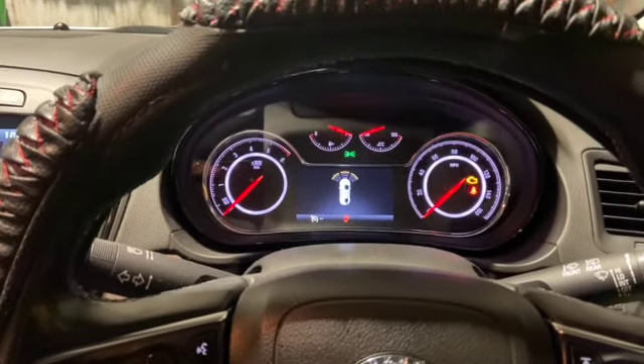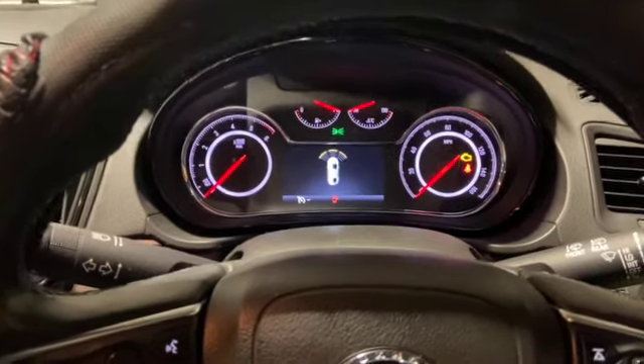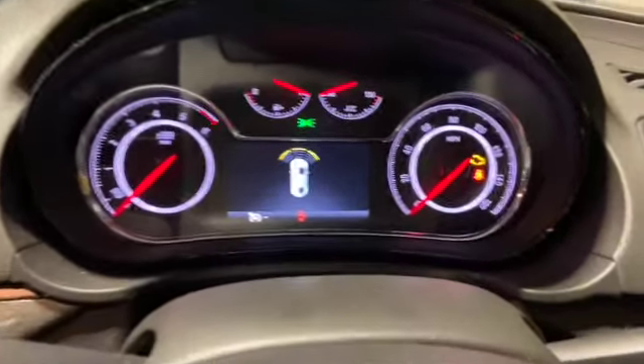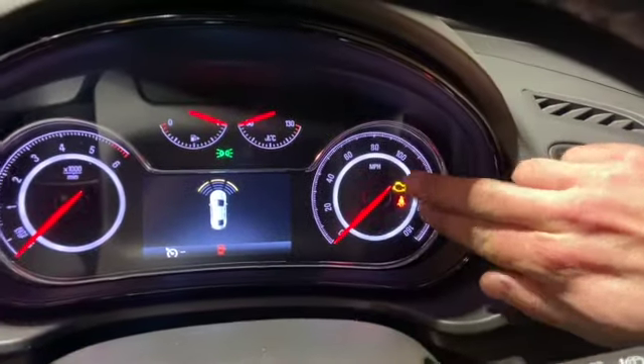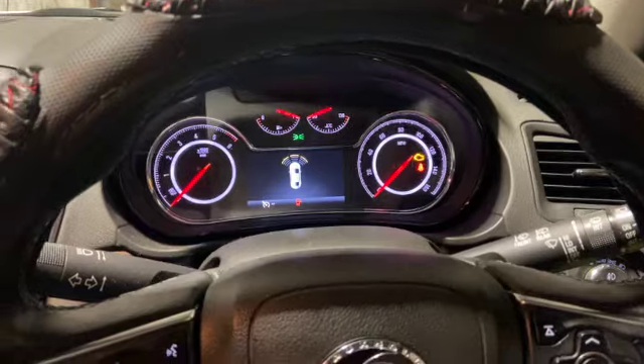Welcome to another video from DIY Daily. We're investigating a fault on this 2017 Vauxhall Insignia. When it's running, the engine light is coming on. We can clear the fault code and it comes back on — it lasts about a day or two and then it comes back on.